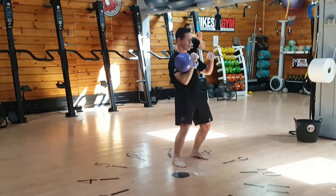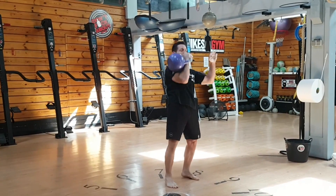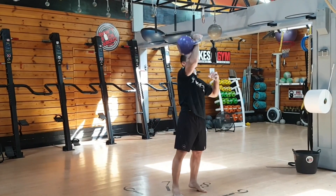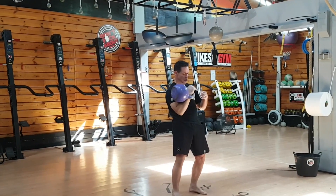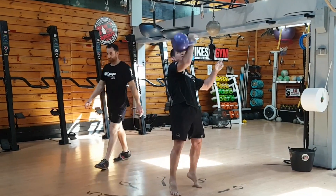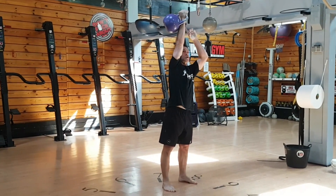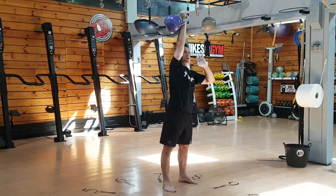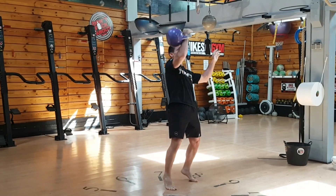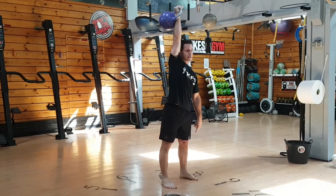You have to do a clean every rep. If you come up without the clean, that's a no count — because you didn't include the clean. Another example of no count: if you don't complete the rep overhead, like that, no count. You have to straighten the arm and show fixation — a slight pause before you drop. Also, if you don't extend the legs, that's a no count. You have to extend the legs to get the count.